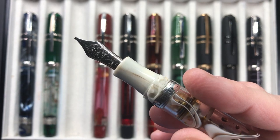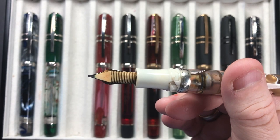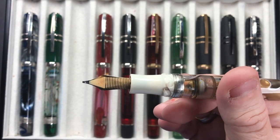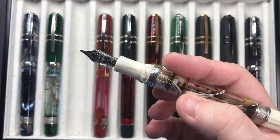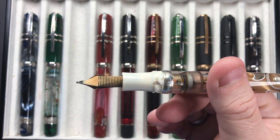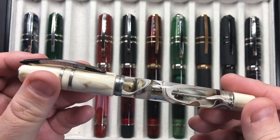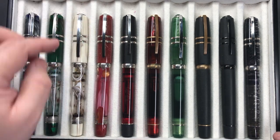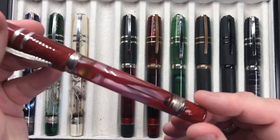This has a 23-carat palladium stub nib with an ivory-colored feed. Unfortunately anything that color is going to stain with ink, because ink is a dye. I've normally been inking this up with Robert Oster Cafe Crema, which has stained the feed slightly. It doesn't bother me — I'm a user of pens, not primarily a collector. I'd rather be able to write with them than have them in pristine condition.